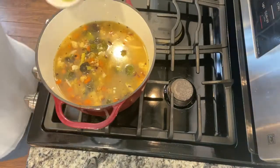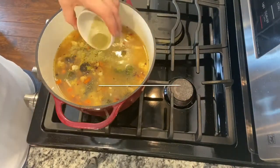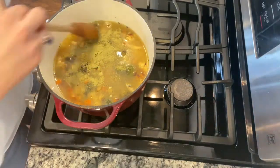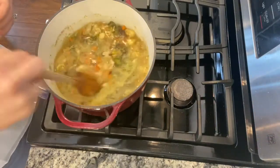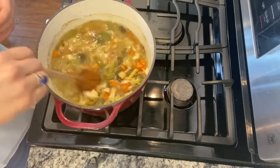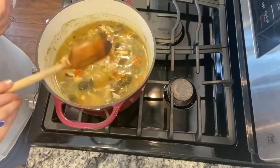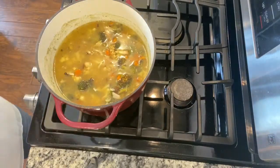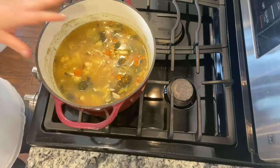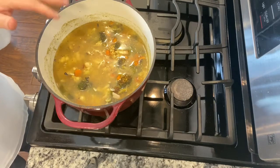Now I'm going to sprinkle a little bit of that ground rosemary on it — about a teaspoon. Give that a stir. Really the only part that actually has to cook is the noodles. So I'm going to cover it and let it simmer on low for at least an hour, and then we'll come back and check it.